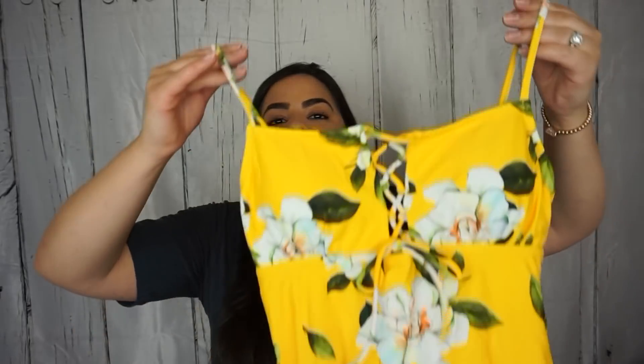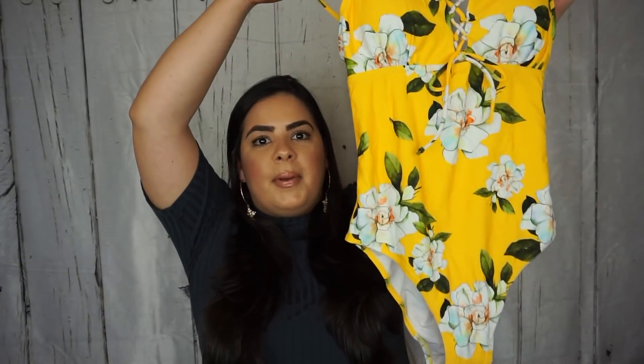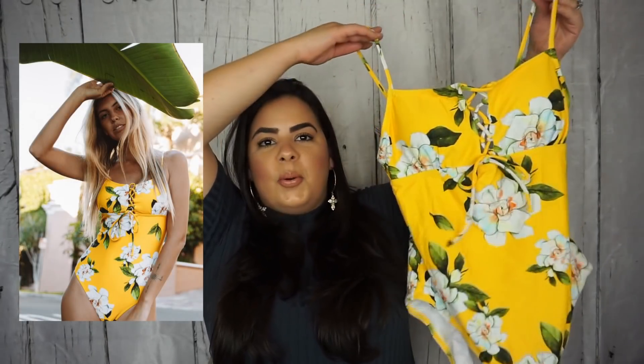The next bathing suit I picked up is a one-piece. I thought this was so beautiful — I wanted a bright color, so I picked this beautiful yellow floral bathing suit. I love it. This is what it looks like, and it is so beautiful. I love this bright yellow color.